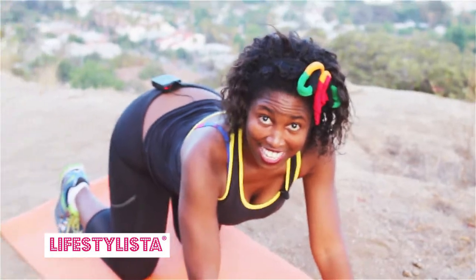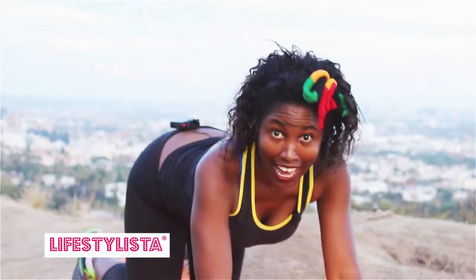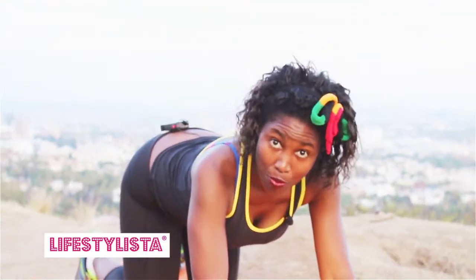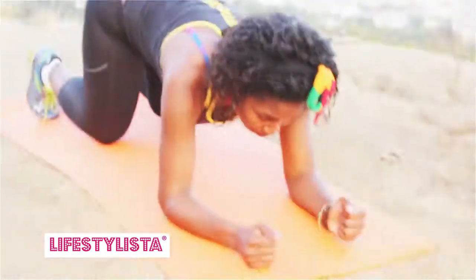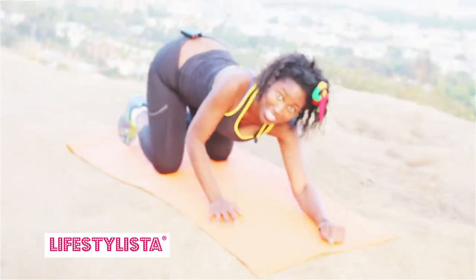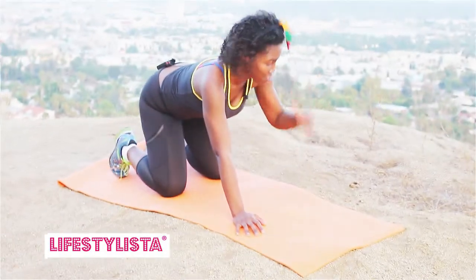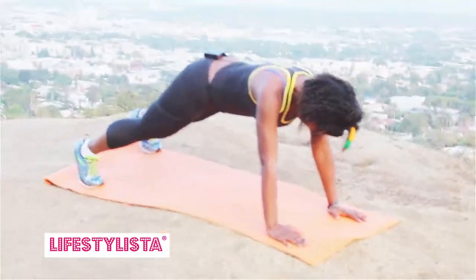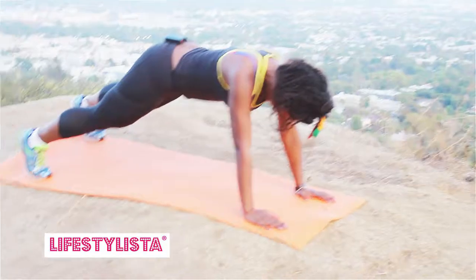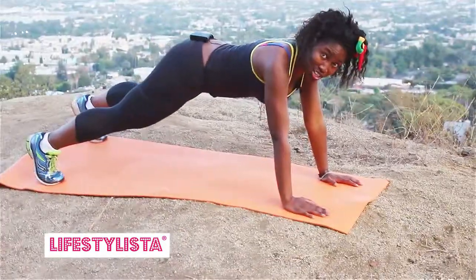One of the most effective exercises is the plank — we know that. The plank we've done before is that one, but today we're doing something else. I know this ground is not even, never mind — I wanted you to have the view. So look, this is the plank we're doing now. Maybe I should try and get even ground.